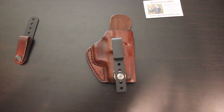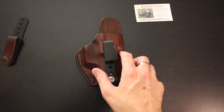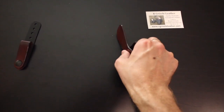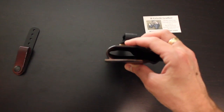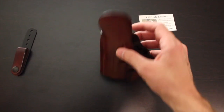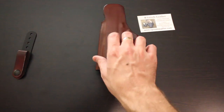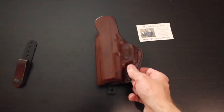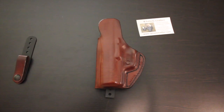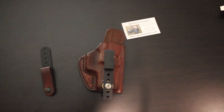Here in close-up you can see it's extremely well made. The smooth side is on the outside — you can also get it with the smooth side on the inside. It's reinforced so the holster stays open, which is obviously a big concern for people: being able to reholster. Ryan has done just an awesome job with this, and he hand makes every single one.